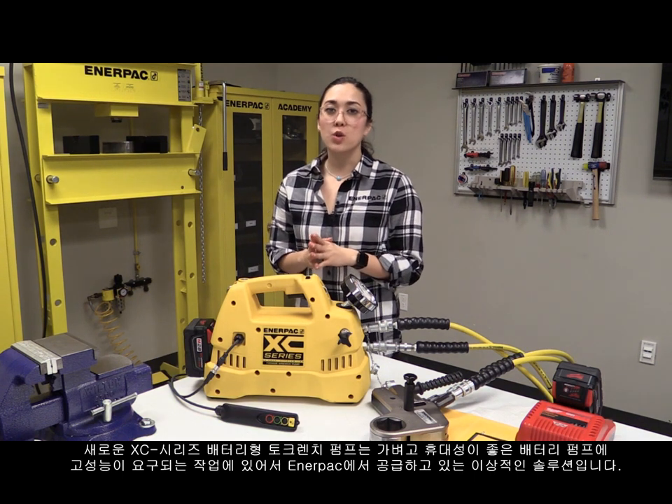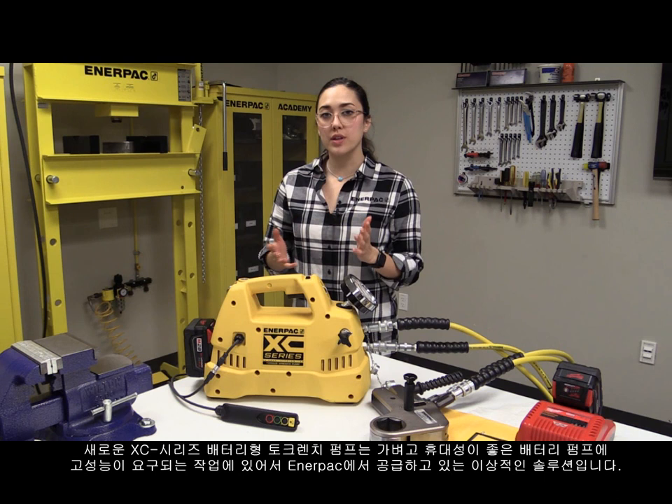The new XZ-series cordless torque wrench pump is an ideal solution for when you require the lightweight portability of a battery pump with the precision and power supplied by Enerpac Hydraulics. In this video, we'll go over the interactive pendant that comes with the pump and give you some tips on how to best utilize this valuable new feature.